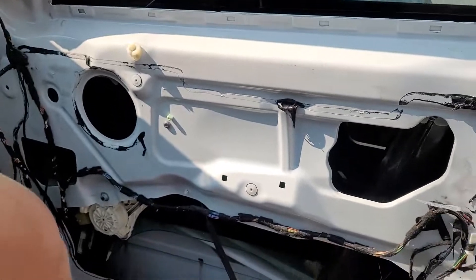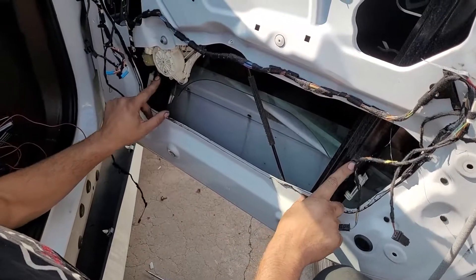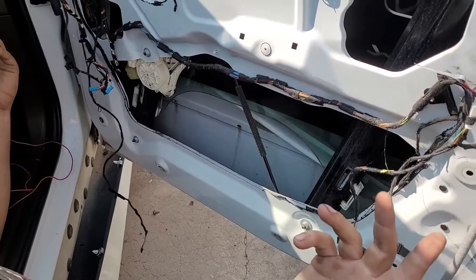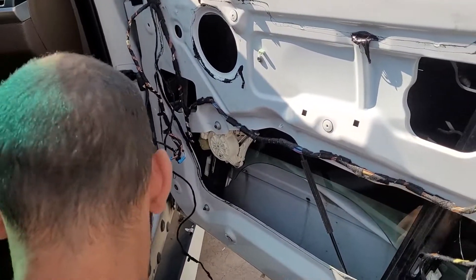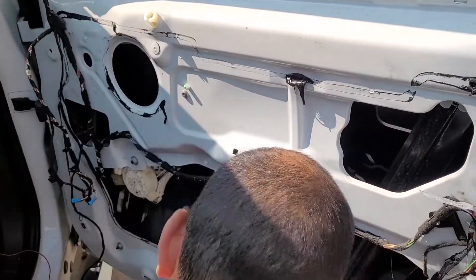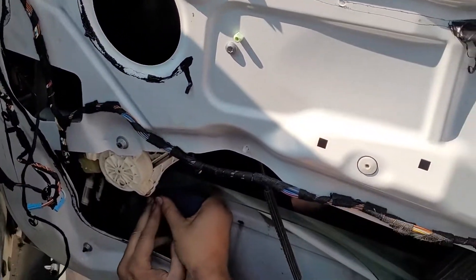Here's the part where we got stuck — we couldn't figure out how to get the windows out. We found these two slots and thought there'd be a screw in there, but there wasn't. What we ended up finding was that on the back of these there's a tab, so we took a pry tool and just stuck it back there and pried those plastic tabs open.